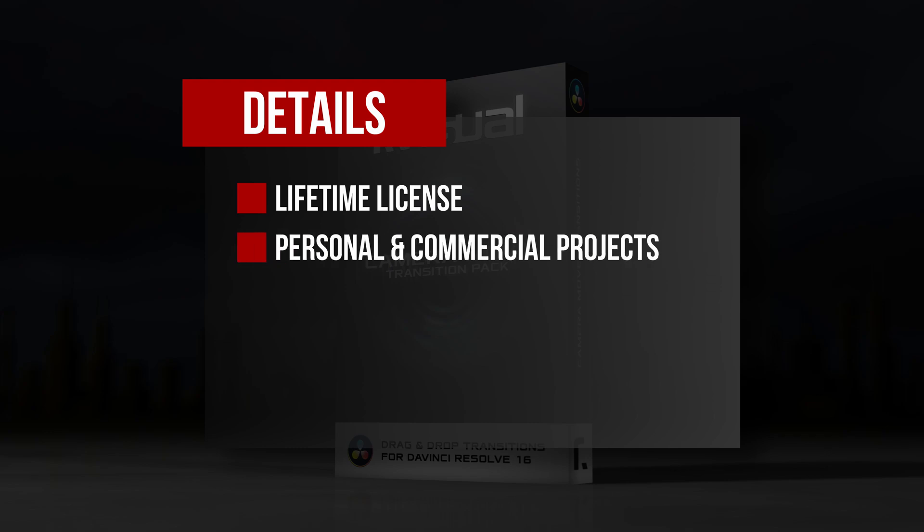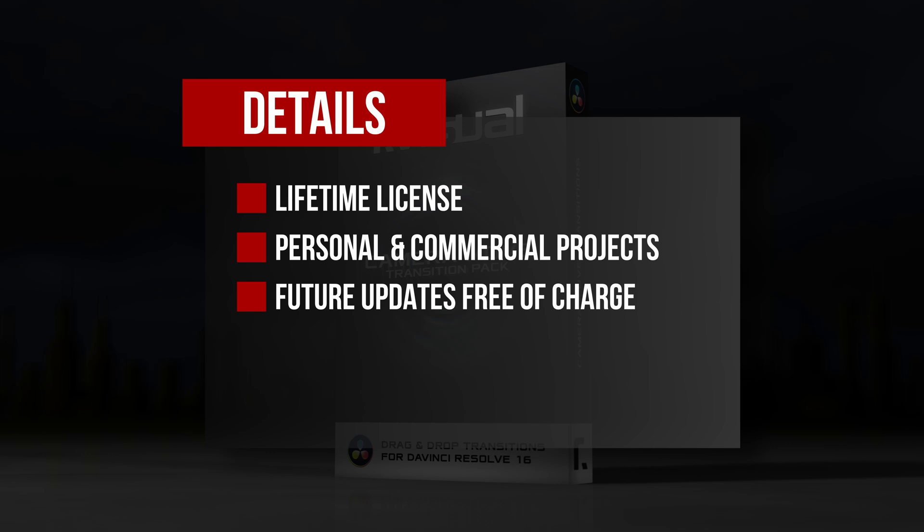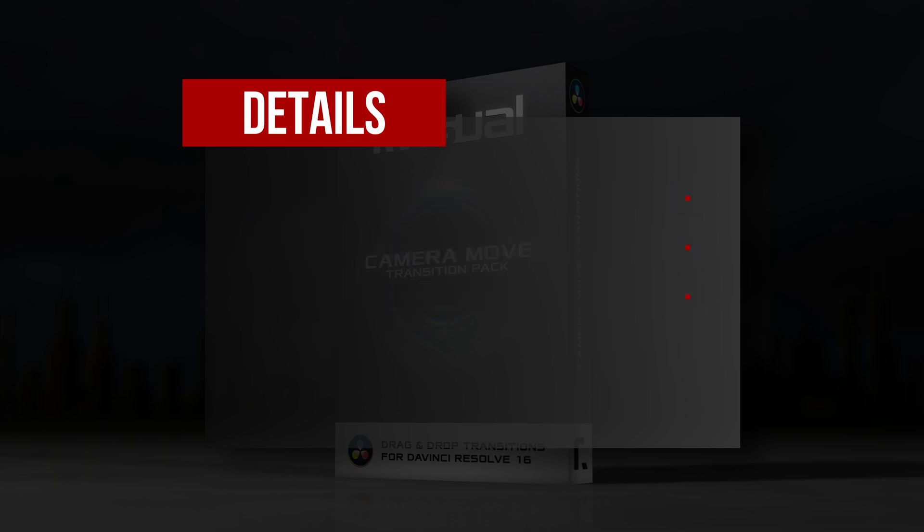It's absolutely worth your money, there's no question in my mind. You should also know your purchase gives you a lifetime license for use in both personal and professional projects, so you won't have to pay any additional fees to use these transitions in work you do for clients. In addition, the people at R-Visual have confirmed that when you purchase their products, you'll receive future updates for free. So as the product improves over time and they modify the transitions to take advantage of new DaVinci Resolve features, you'll get those improvements at no additional charge.